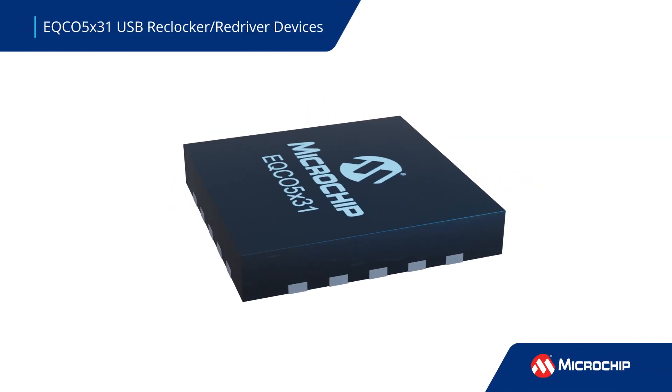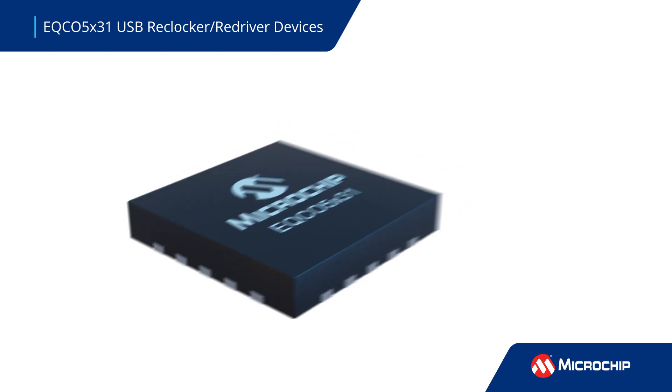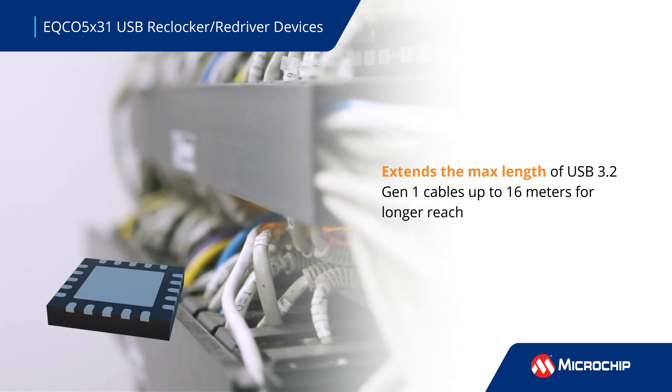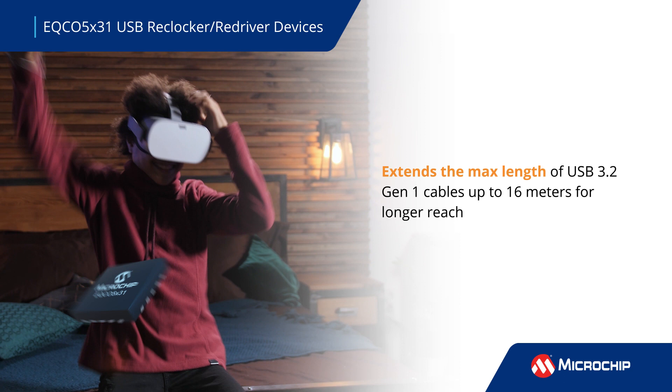Microchip EQCO 5X31 Dual-Channel USB 3.2 Gen1 Reclocker Redriver extends the max length of USB 3.2 Gen1 cables up to 16 meters for longer reach in industrial vision systems, data hubs, video conference systems, VR gaming applications, and more.